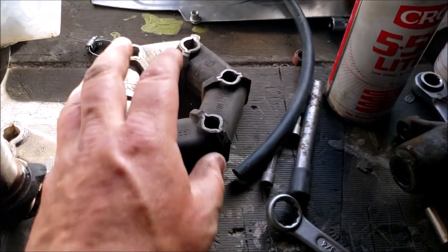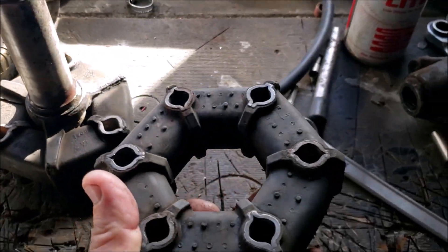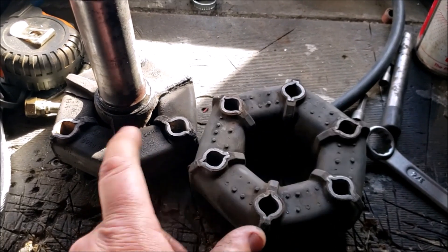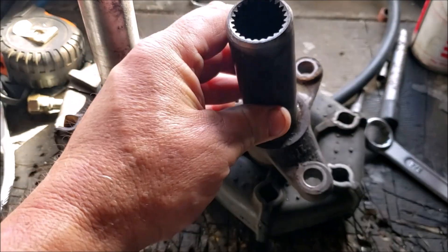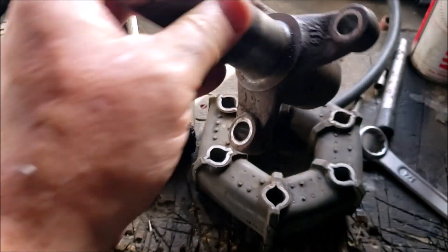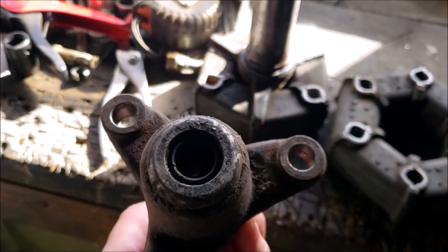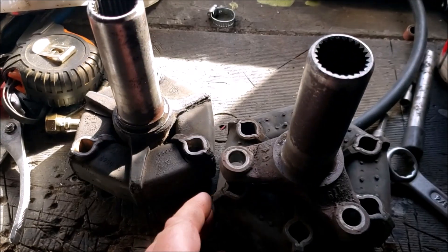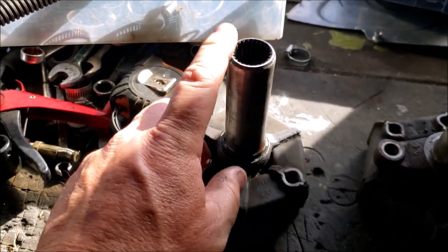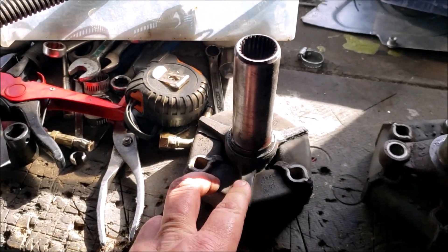I thought I had other driveshafts, but the only other one I've got is a different PCD. I thought maybe I'd be able to put that end on, but it's not going to work — the bore size inside is different so I'd end up with a vibration anyway. I've found another one and it's on the way, but there's not much I can do until I get it.